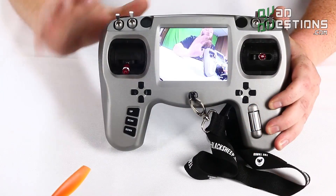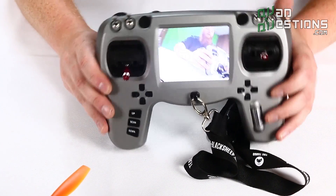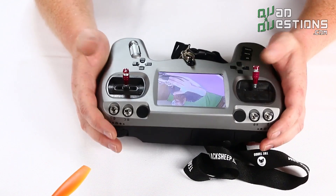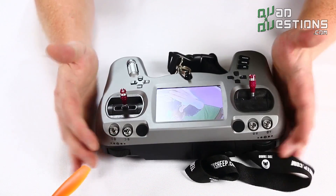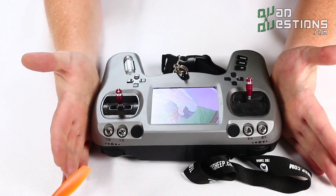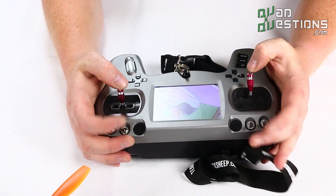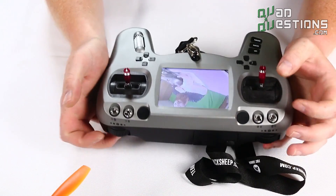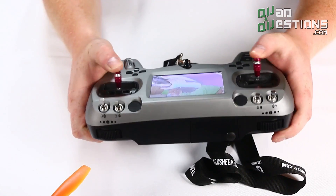The other nice thing about this is that both thumb and pinch pilots can feel pretty comfortable with the way they've molded this. You can see the palms of my hands fit there nicely for flying. Whether you're a pinch flyer or you like to fly with your thumbs, it's also very comfortable to do so.